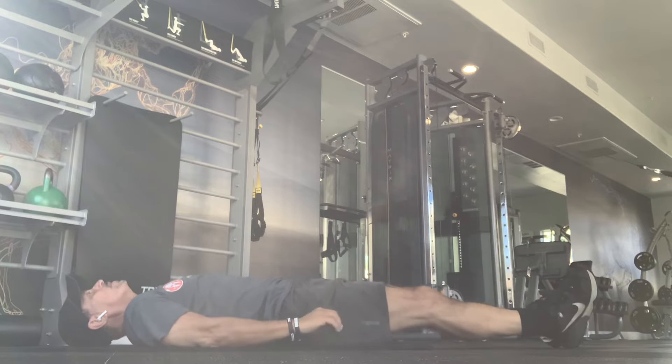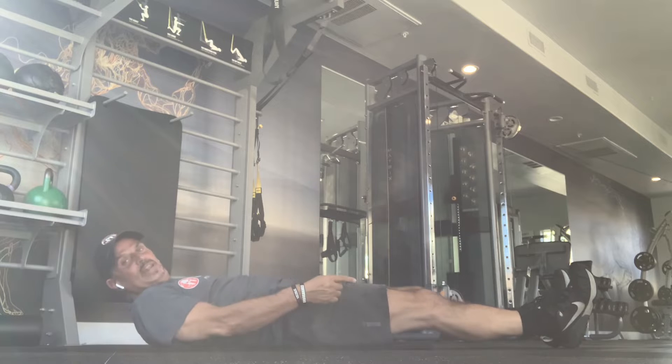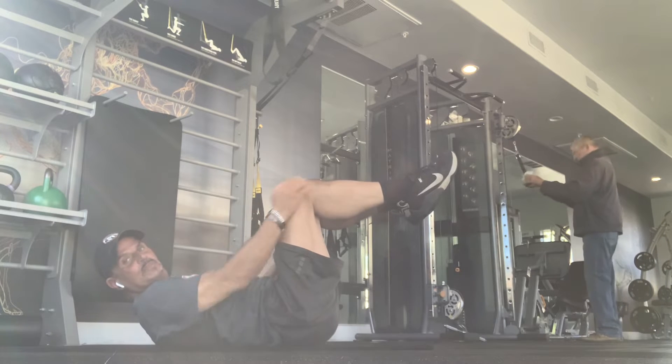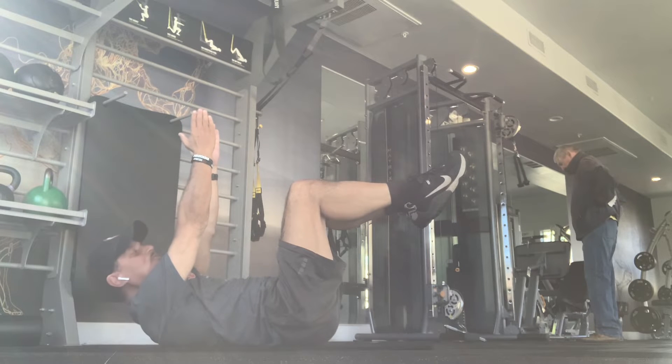Okay gang, we're going to do the upside down hug. So you're going to bring your legs up into that position, nice and straight, and you're going to bring your hands up straight like that. Your head will be touching the floor.